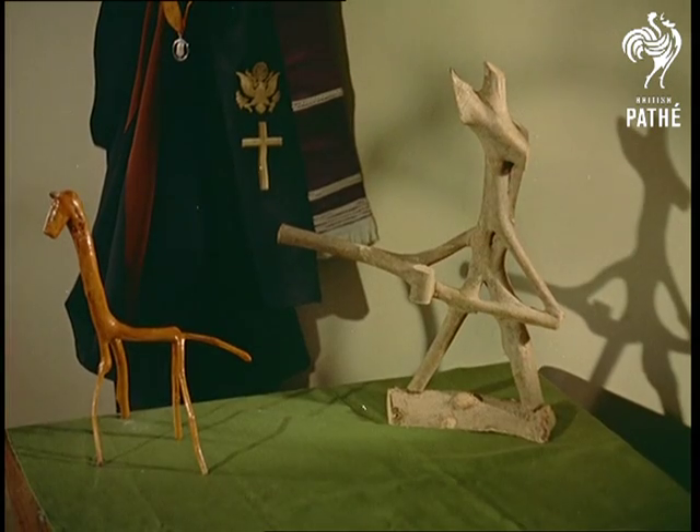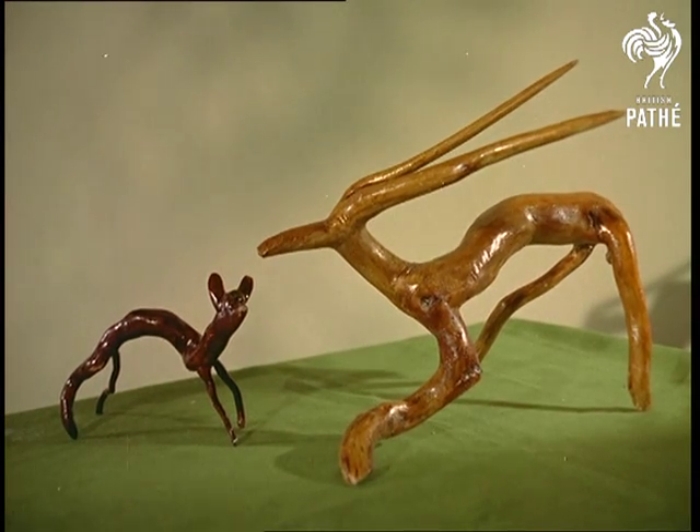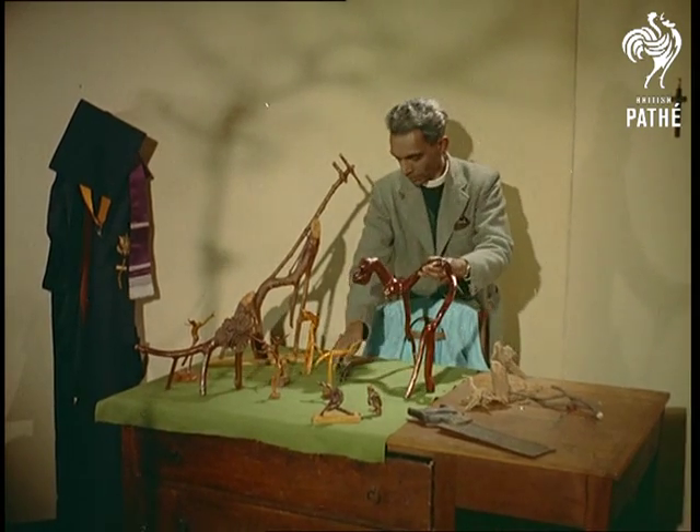The Reverend Demel, who is studying at St Augustine's College, Canterbury, hopes to make arborics as popular in this country as it is in his own. To this end, he's brought a collection of twig figures with him, many made by pupils of a teacher's training college there.